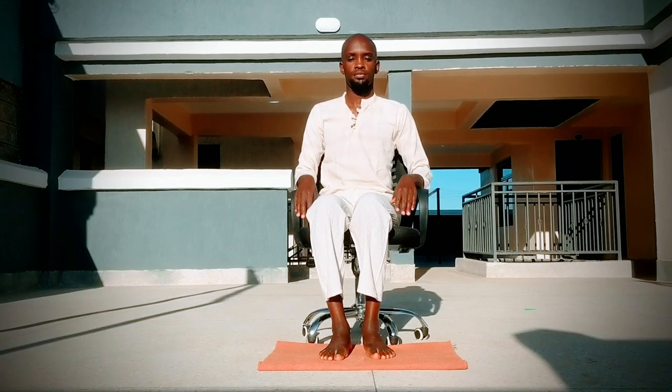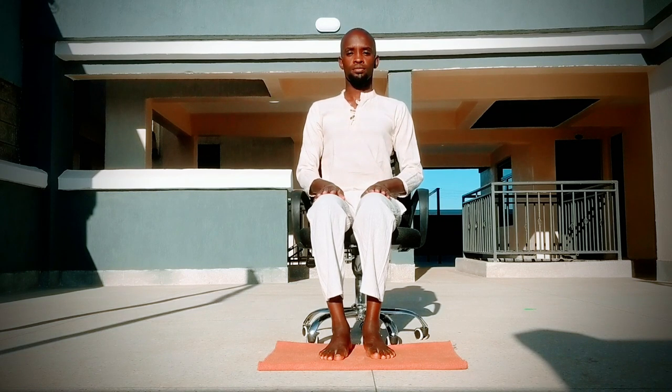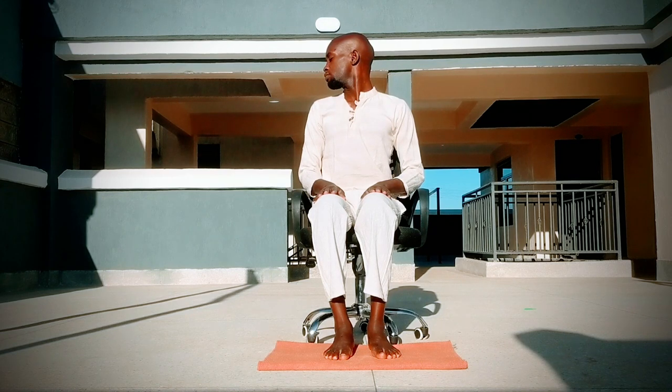Come into a comfortable sitting position on a chair. You can try to get a chair that doesn't have an armrest, but it's still okay. Let's begin with a bit of neck stretches. Sit tall. Tilt your head towards the right side, giving the left side a bit of a stretch here. Inhaling and exhaling.